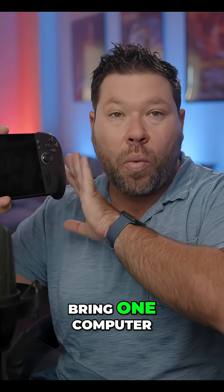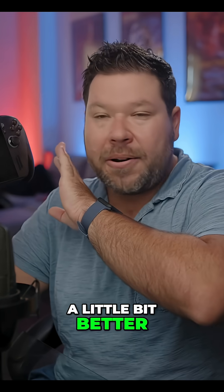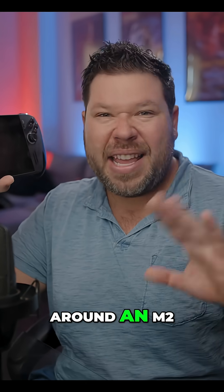That was the trip that made me realize I need to just put this thing together so I could bring it on trips and just bring one computer. I'm also going to do some videos on editing, because there is a bit better GPU and CPU performance here — this is equivalent to around an M2 MacBook Air or Mac mini.